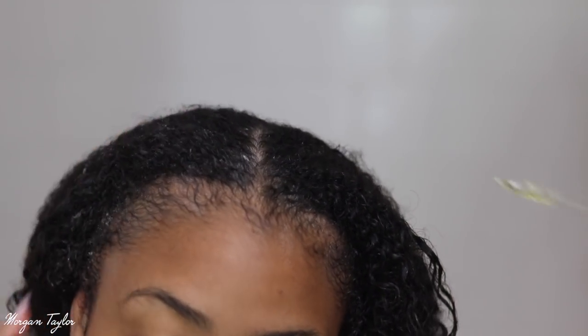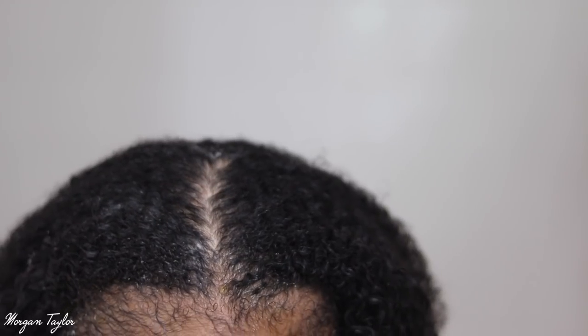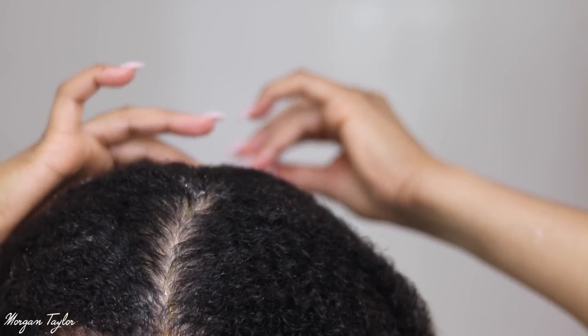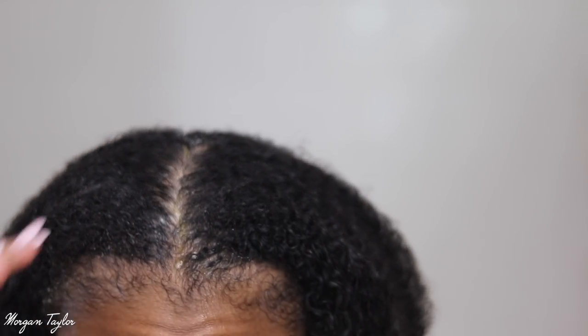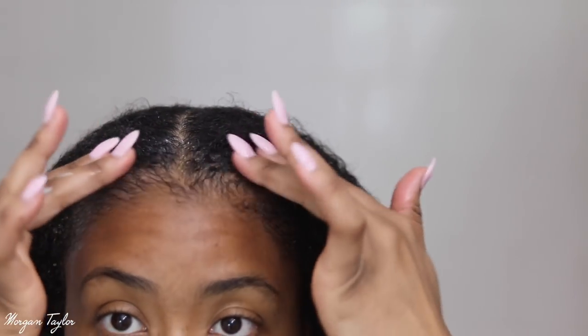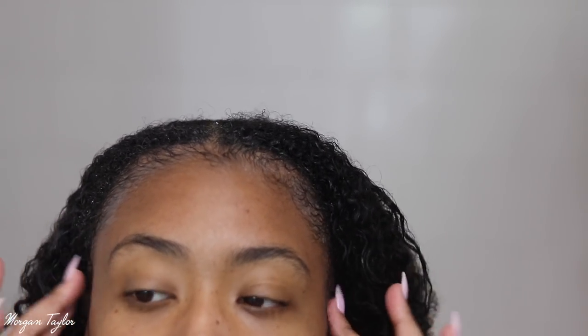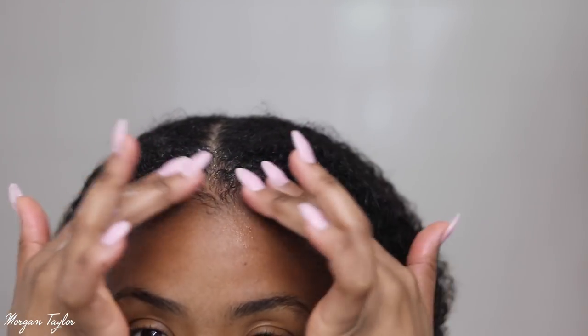I'm applying the oil to my edges and down the middle part as well. I'm going to massage it in a little bit, which will also help lay my hair down in the front. I'll apply some more once my hair is air dried.